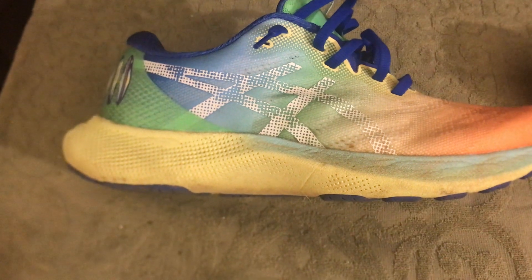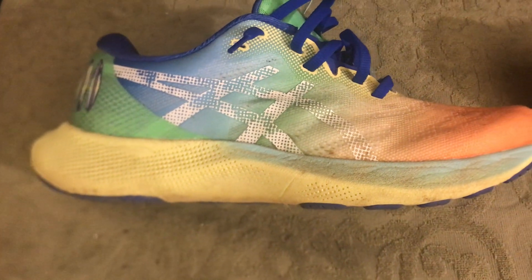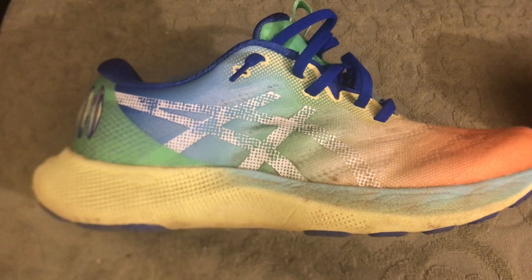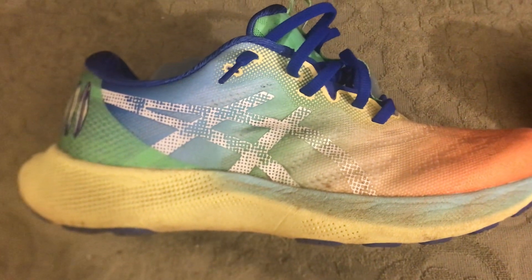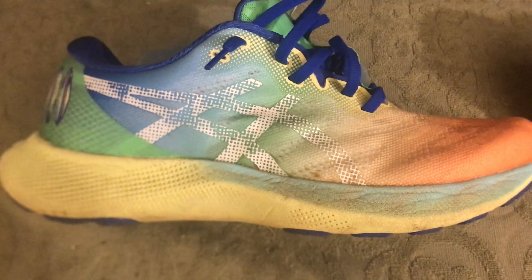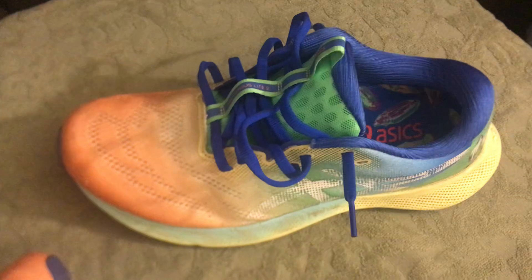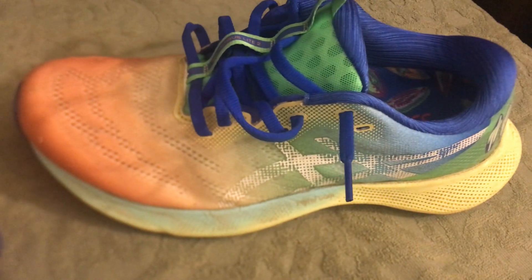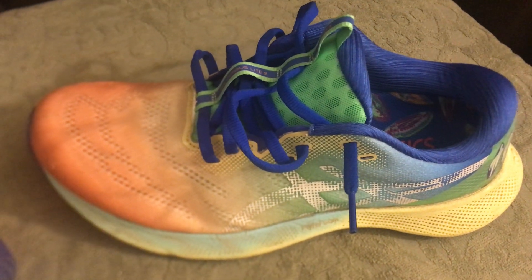On the ASICS Gel Nimbus Light 2s, they're a neutral shoe. I did a twist test and they twist a little bit, but not too much — not like some really foamy shoes where you can just twist the heck out of them with no structure. There is no carbon plate on this shoe, but the twist test puts it right in the middle, which I think is perfectly fine.